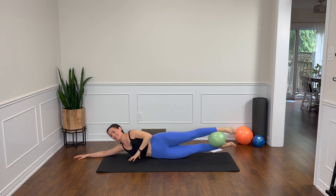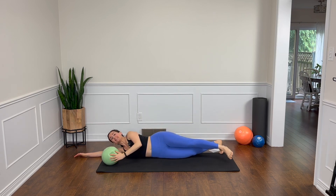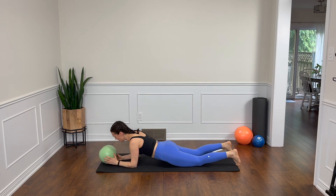Last one here. Lift. Now reach the fingertips — if that feels stable and steady for you, come on down. Yay, we did it! Let's do some extension to finish things off here.